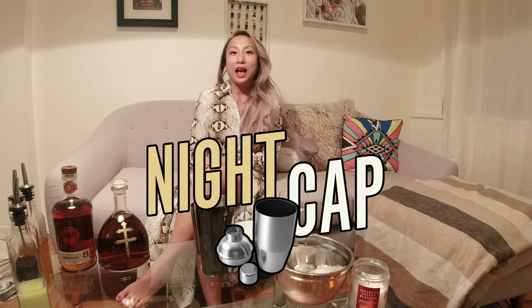Tonight's segment is my favorite one. It's called Nightcap. Why is it my favorite? Because I'm going to tell you guys a really awesome story, and if anyone's ever been to the bar, they know that I will always have a story to tell you. Shout out Bacardi for letting me do this.